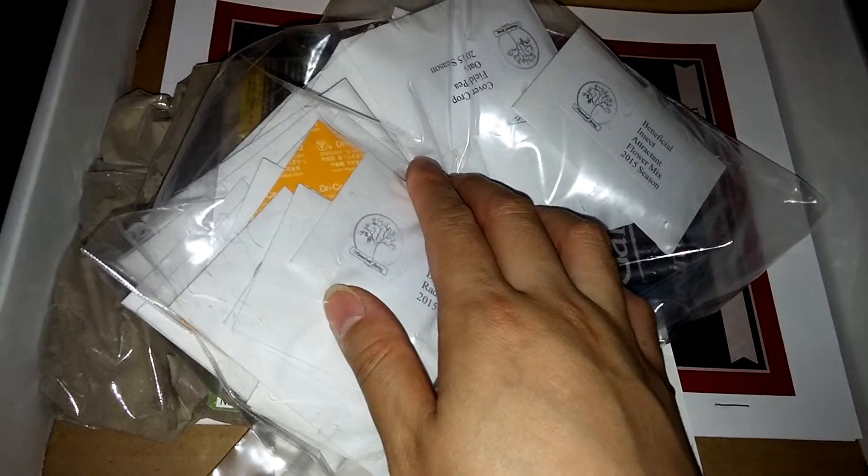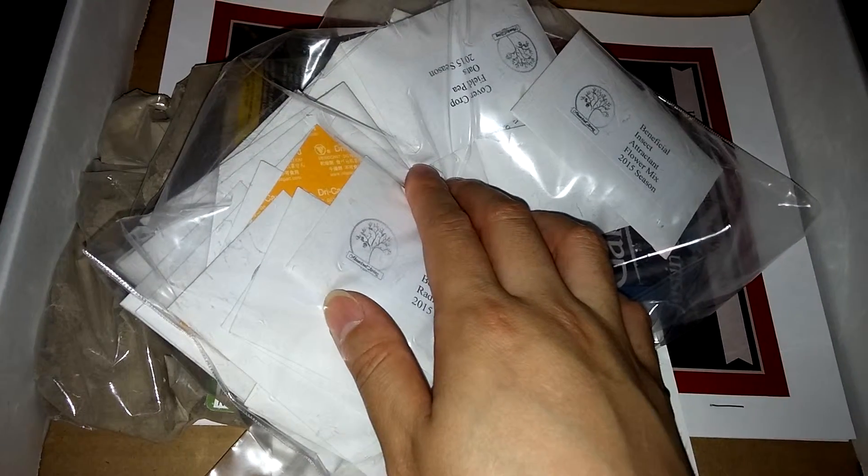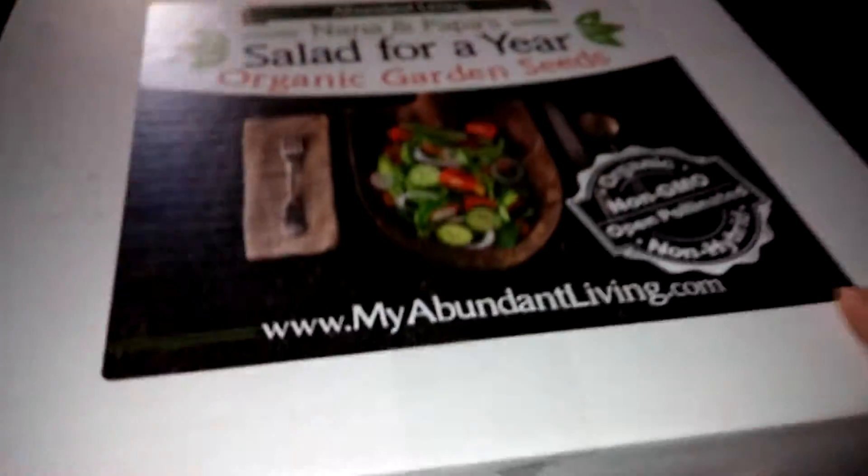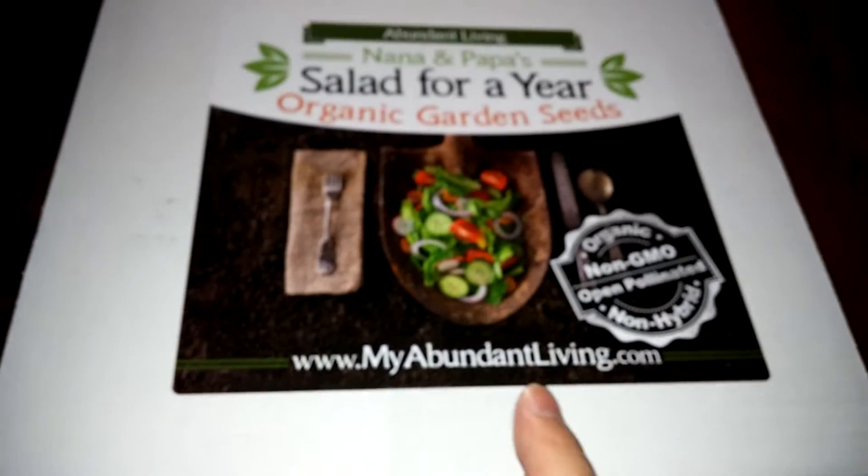As you can see there are many many different kinds of seeds included as well — like arugula, oats, radishes, and more. There are many seeds in here. On the back of the box there is a more extensive list that I'll share with you.